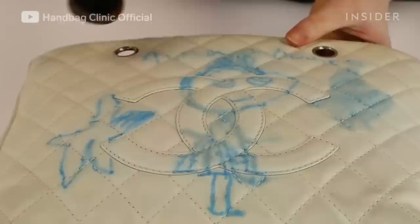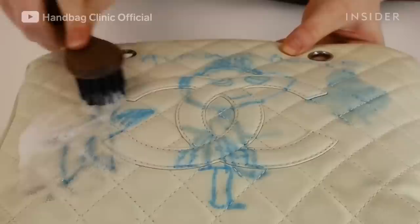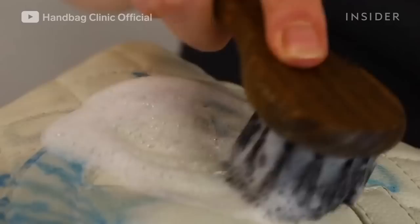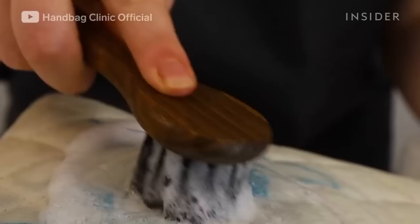We then use our specialist cleaning solution with a brush and foam, which removes any excess product. Caviar skin leather is grained, so you need the brush to get into all of those grooves to make sure it's clean and ready for the next stage of the process.